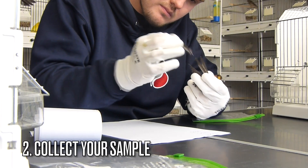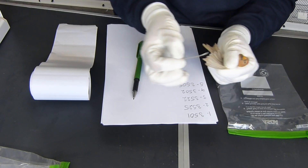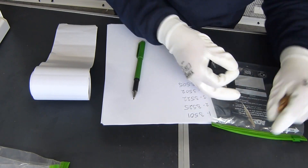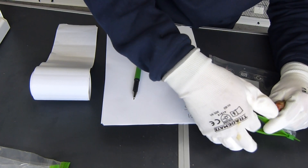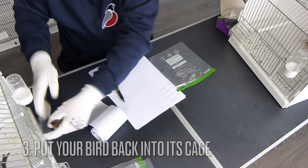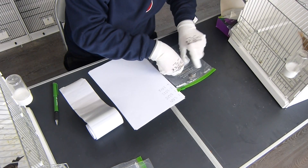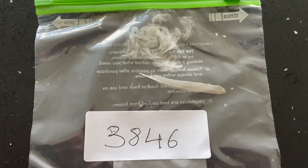Next you're going to collect your sample. Remove a couple of flight feathers or tail feathers, and I also add some breast feathers from each bird. Make sure to be very gentle with this — it shouldn't harm the birds at all, providing you pull one feather at a time and you're very careful. Then add that to the ziplock bag and immediately put the bird back in its cage so it isn't too stressed. Then label your sample using the ring number of the bird you've just taken the feathers from. Make sure to write this clearly so no mistakes can be made at the other end.